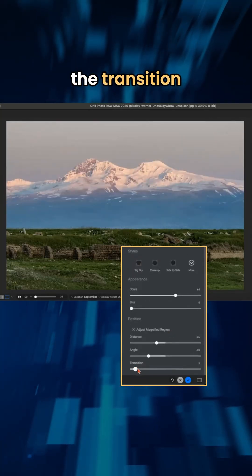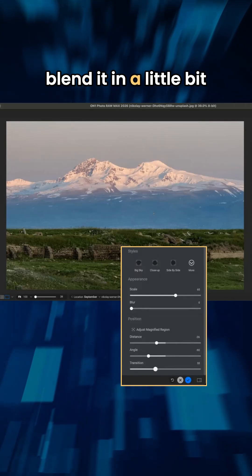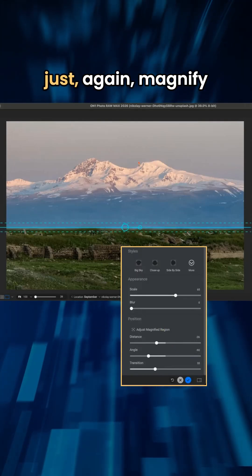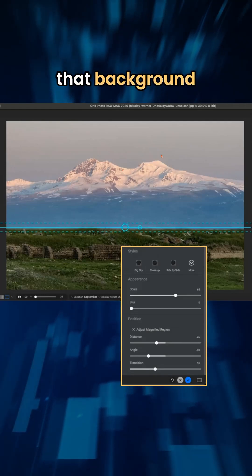The great thing about it is you can actually modify the transition as needed. So if you need to blend it in a little bit more or less, you can just modify those controls down here to make it easy to magnify that background within your scene.